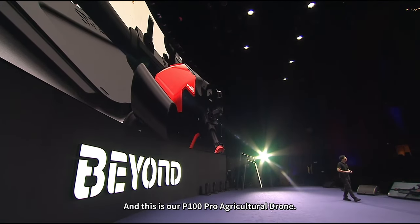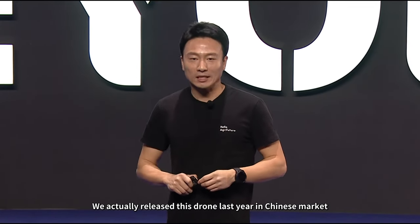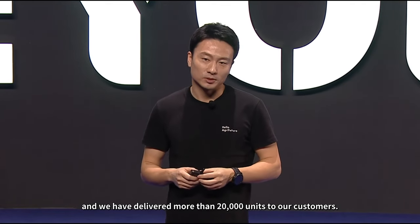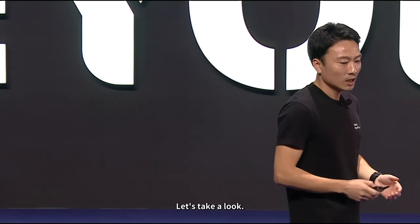This is our P100 Pro agriculture drone. We actually released this drone last year in the Chinese market, and we have delivered more than 20,000 units to our customers, and it's been proving its efficiency.